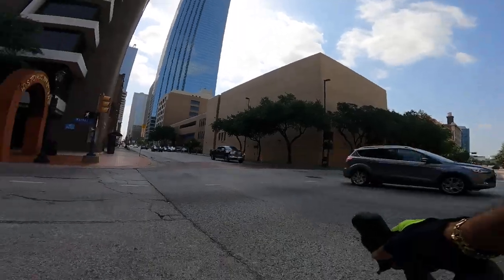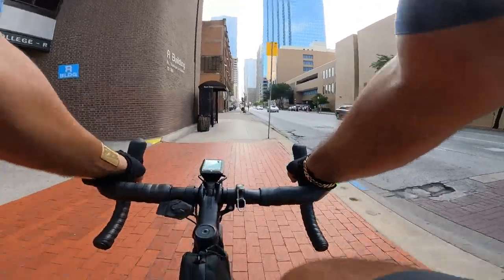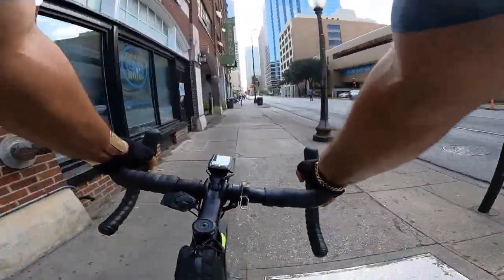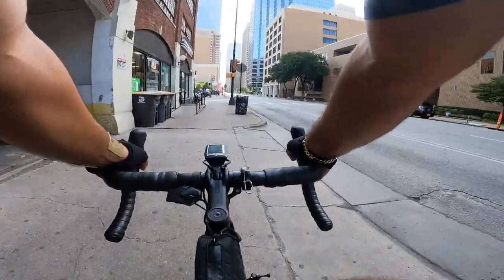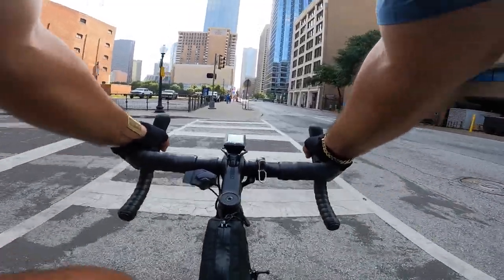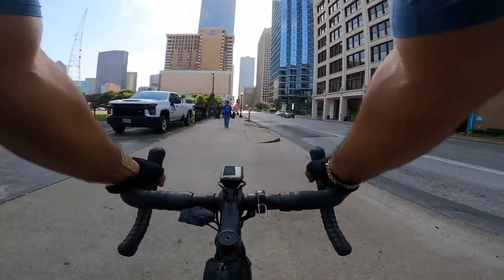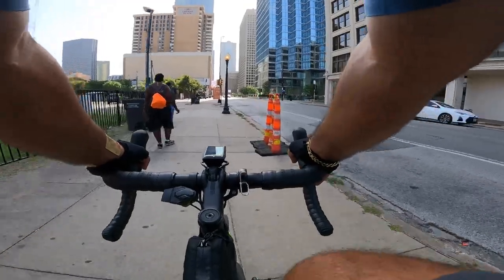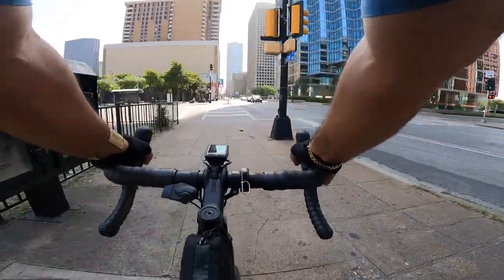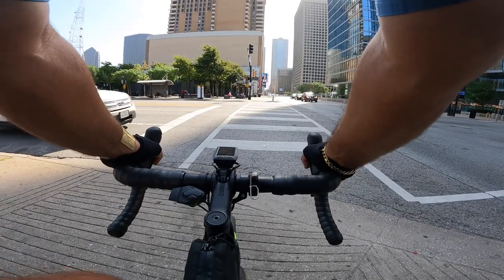I called the big names — Trek, Specialized — all the way to the small guys. I found one company that was going to work on it, and I spent $150 with them, and they weren't able to solve my problem. I'm making this video because if you buy a Gazelle and that store closes down, or if you move to another city or state, there's a high probability there's not going to be another Gazelle dealer in that city. This is such a small company and you're paying big bucks — it's not like you're buying manufacturer-direct like Priority, where you get the same bike for one fourth of the price.